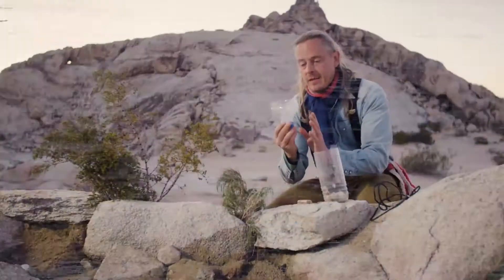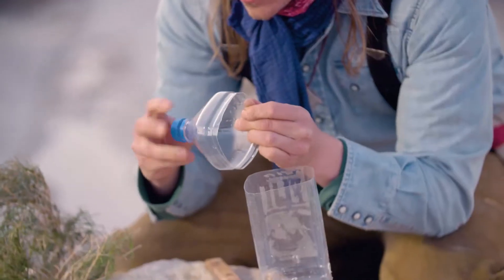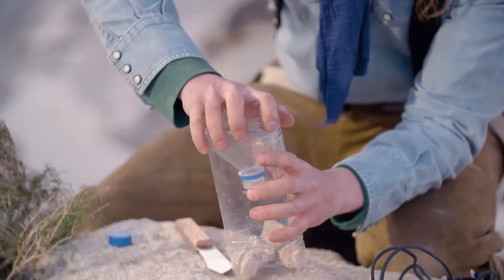You can catch a fish even here in the desert if you know this little trick. The key to this whole system is the lid, like this right here. I'm going to take this off and put it as a reverse funnel into the trap.